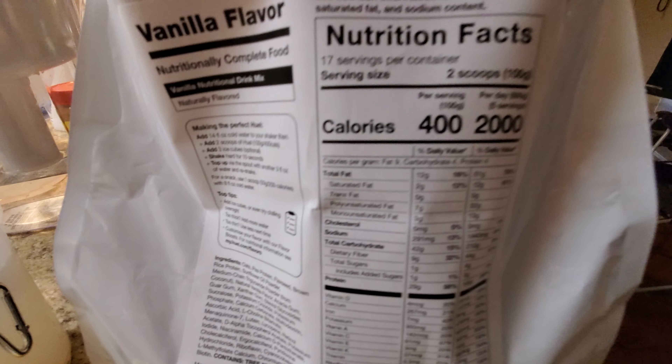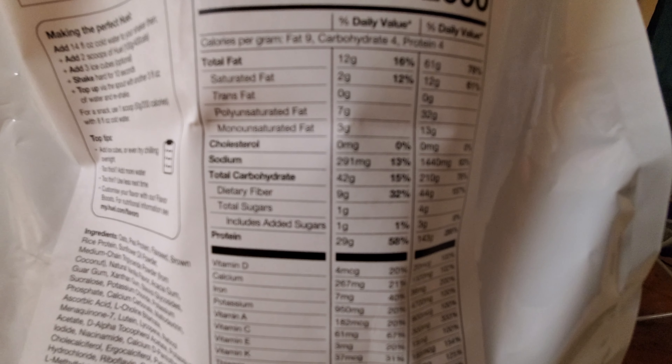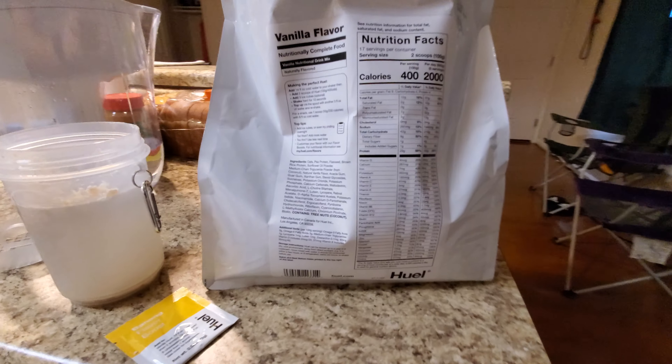And then you got the nutrition facts over here. Two scoops per serving — I kind of went over that last time. But just to show you what's in it: two grams of saturated fat, 12 grams total fat, cholesterol, zero sodium, 291 milligrams. Total carbohydrates 42 grams, dietary fiber nine grams, 12 sugars, one gram added sugar, and 29 grams of protein. It's not just a protein shake because it has all those other nutrients — it's like a food supplement, so you don't have to have food with it.